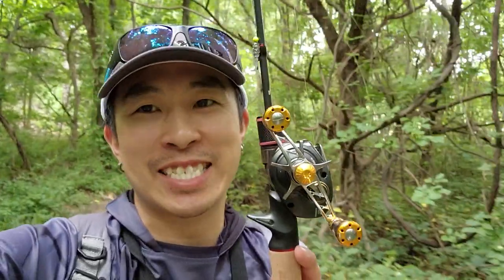Hey, what's up everyone? When it's summertime, it gets tough fishing in the heat. So I am in the woods today fishing a stream using a BFS setup.